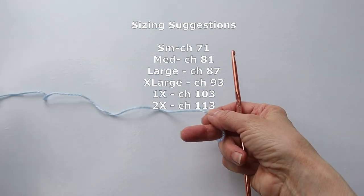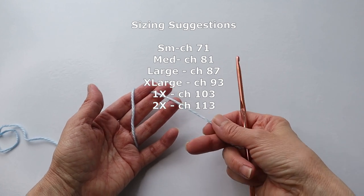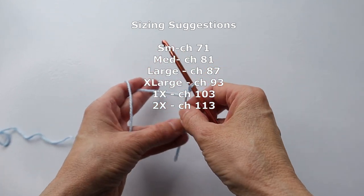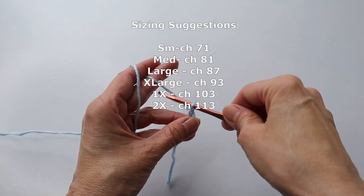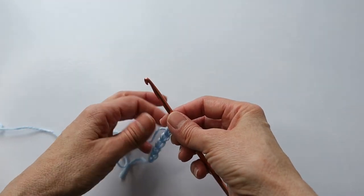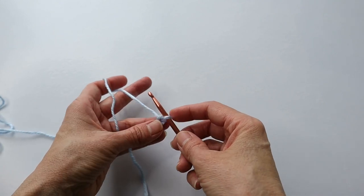We are going to start with a chain of 71 for a size small. Now I'm going to be working from a swatch here rather than do the entire length of the panel, because this is such an easy pattern — I'll just show you the stitches.